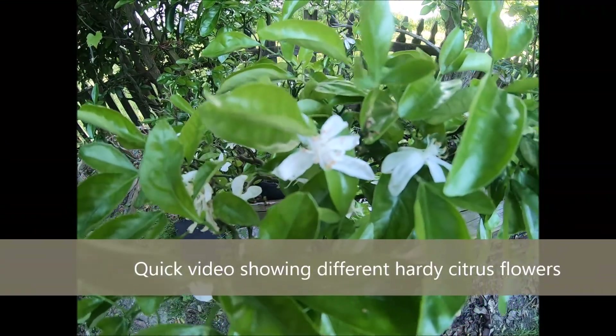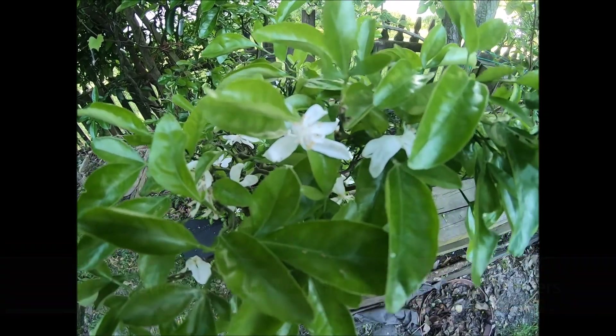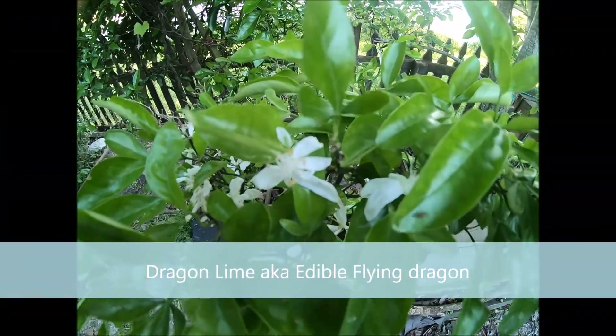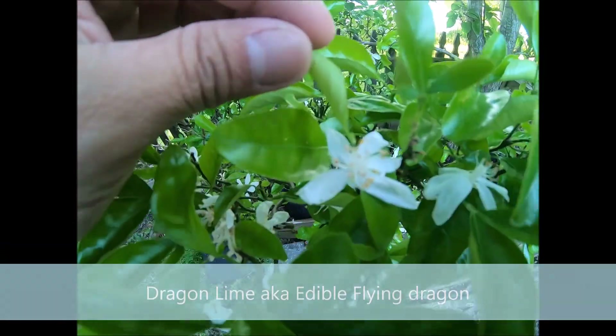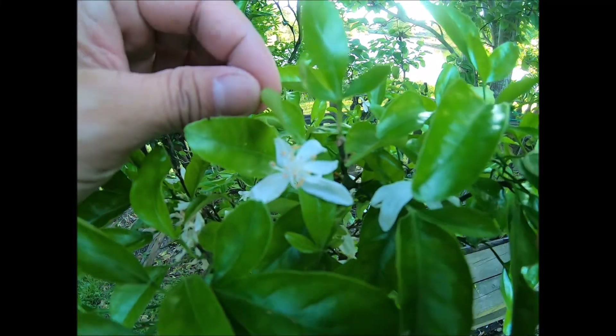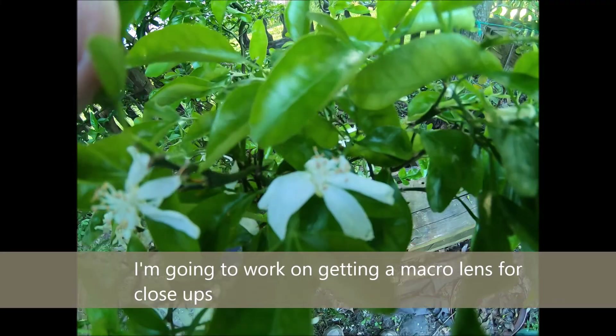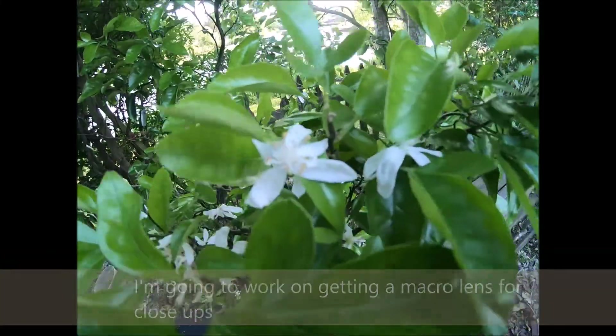Hey guys, I'm a little late but wanted to show you this is the dragon lime, also known as edible flying dragon. Just wanted to show you the flowers that were on it. Here's the flower for an edible flying dragon — another example to show you some different flowers here.